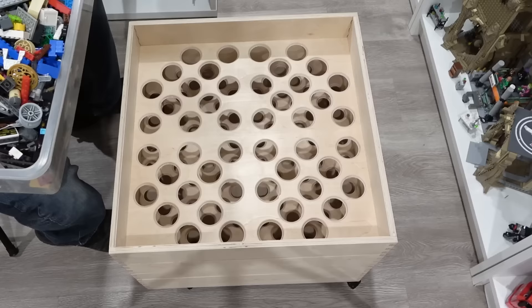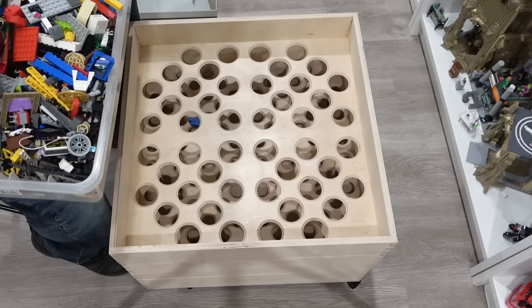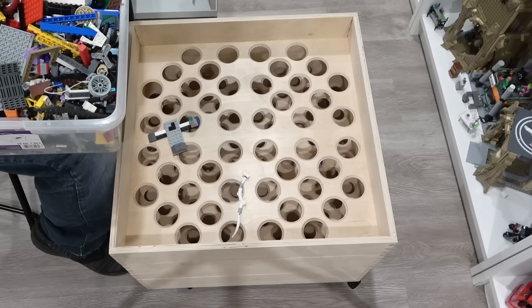All right, so who's ready for this? I know I certainly am. This is my biggest bin of unsorted Lego. Granted, there are some things that are like sort of pre-built in here, so I know those will probably stay on top. I don't know if I want to dump this whole bin in because this might be more than the machine can handle.